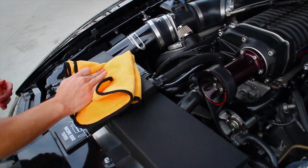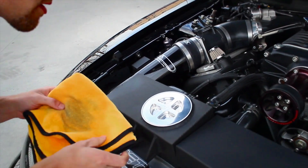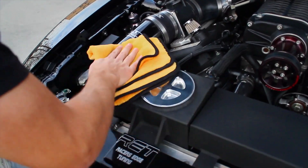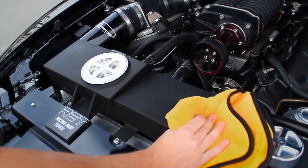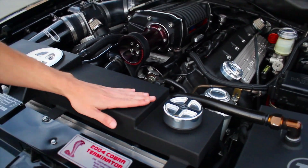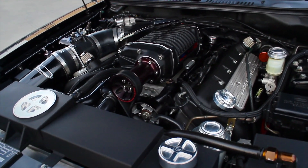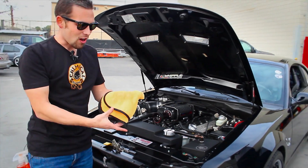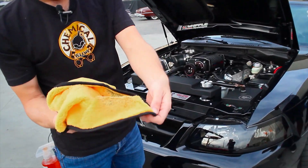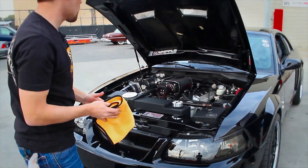Now we've got those tanks looking great. We can also clean the top of the intercooler tank the same way — using a little bit of Meticulous Matte Detailer on the microfiber towel. Great product, real easy to use. Our intercooler tanks are clean, fresh, and there is no dirt on them. You might look at the camera and say those look clean — but you saw all the dirt that came right off into our towel from the engine bay and the wheels.